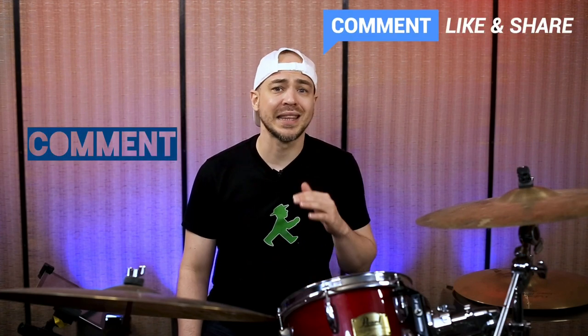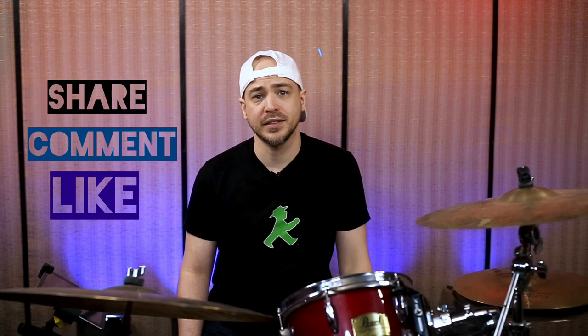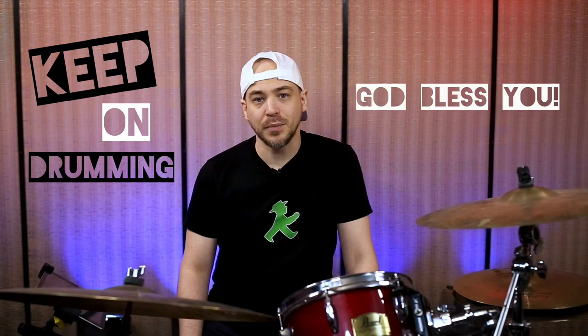If this video was helpful, leave a comment, and please help me out by liking and sharing the lesson. Keep up with new releases by subscribing and clicking the bell. Keep on drumming — God bless you.